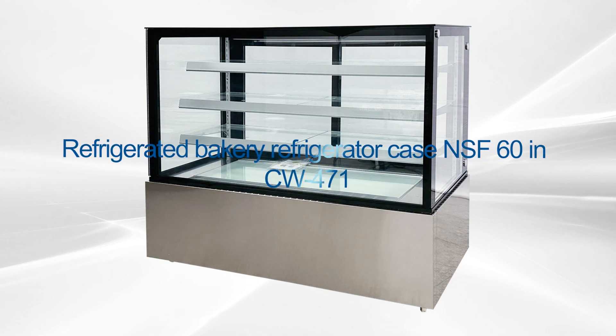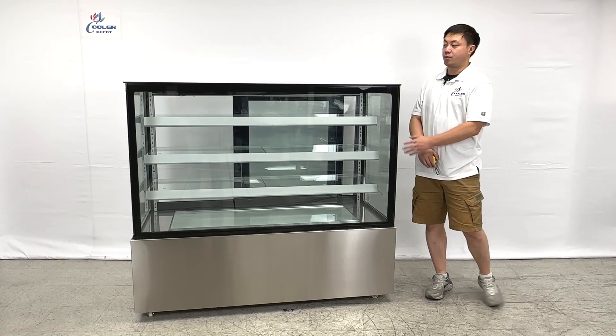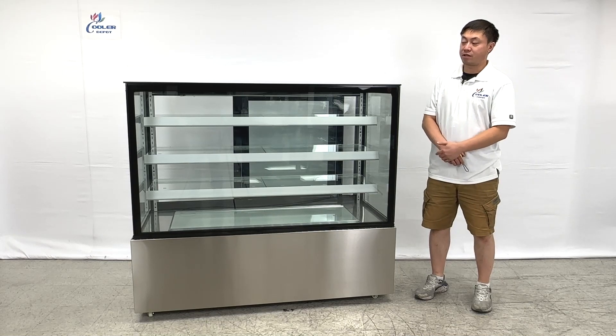Welcome to the cooler report. I'm going to introduce our new products on my right hand. This one is a bakery, pastry, any cakes, beverage, drinks display cases.